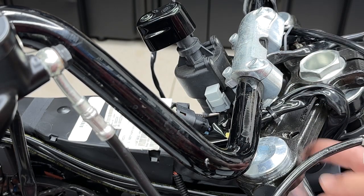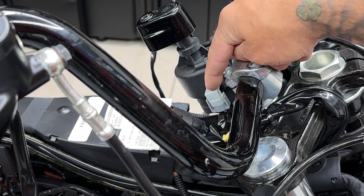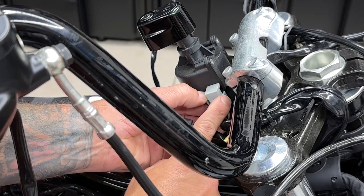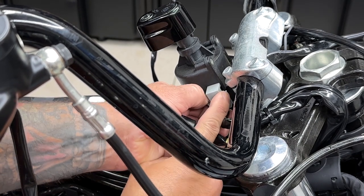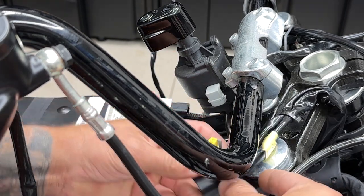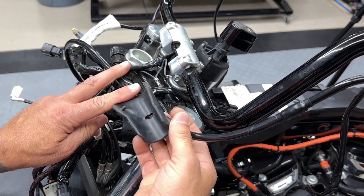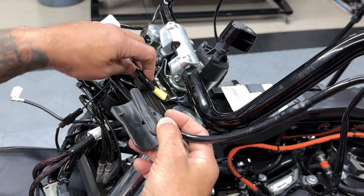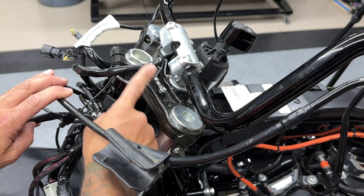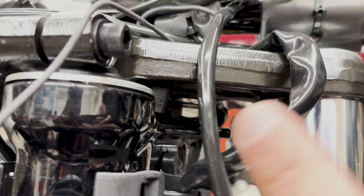Now to gain better access to the riser screws on the bottom when I turn the handlebars, I'm going to get these wires out of the way. So I'll disconnect the ignition switch connector, and I'll also get this right side accessory dash panel connector out of the way. You have two tabs on each side. Just pry those out and pull down, and that's it. And on the left side, I'll get this clutch cable guide out of the way. I'll just pop this out, and then here you have your left side dash panel accessory connector. I'll get that out of the way.